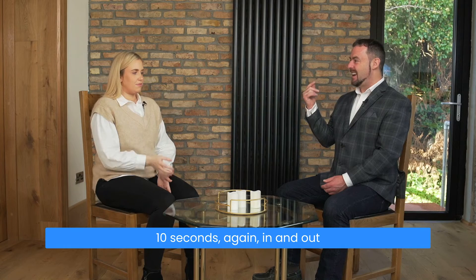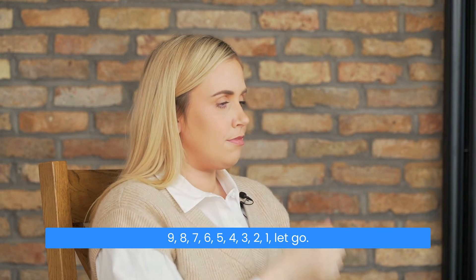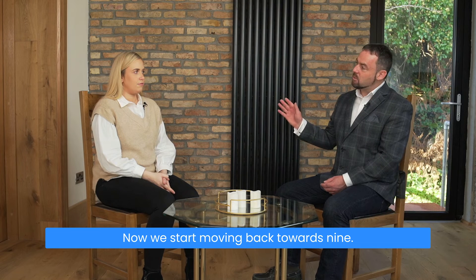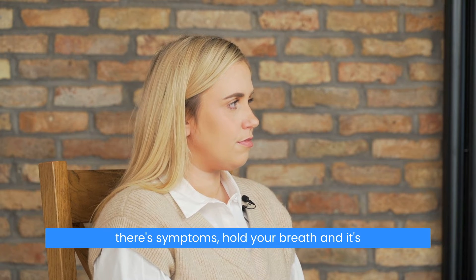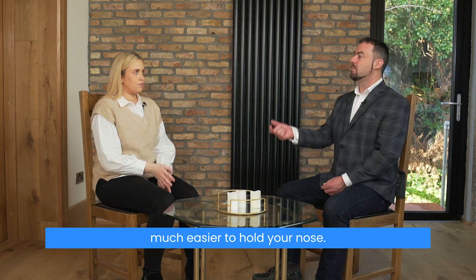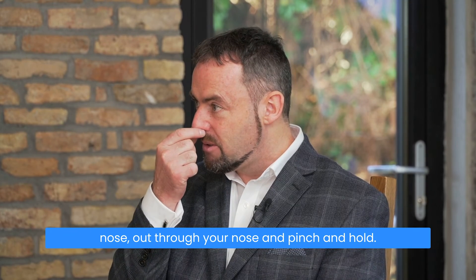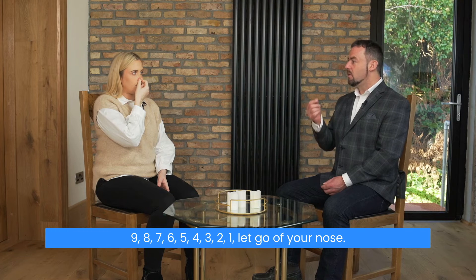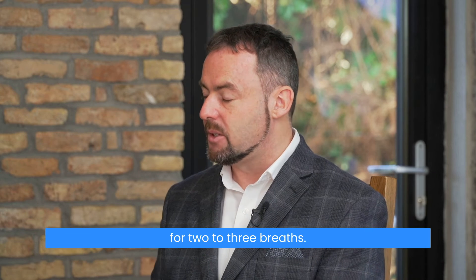Ten seconds again: in and out through your nose, pinch and hold — ten, nine, eight, seven, six, five, four, three, two, one. Let go, breathe in through your nose, and now you're breathing normally for two to three breaths. Now we start moving back towards nine — it's a simple enough exercise. Anytime there are symptoms, hold your breath, and it's much easier to hold your nose. Whenever you're ready: normal breath in through your nose, out through your nose, pinch and hold — nine, eight, seven, six, five, four, three, two, one. Let go, breathe in through your nose, and now you're just breathing normally.